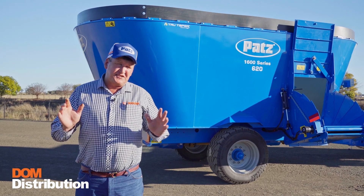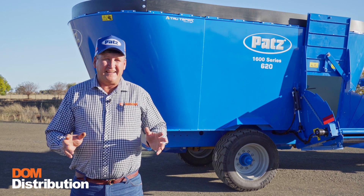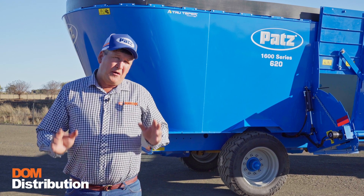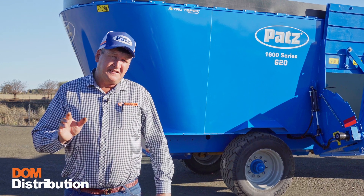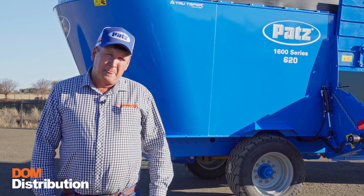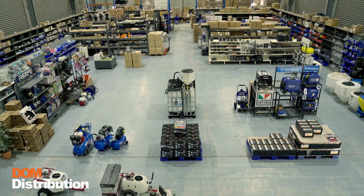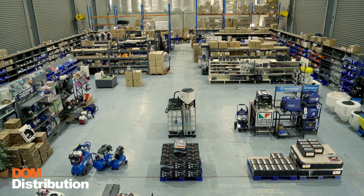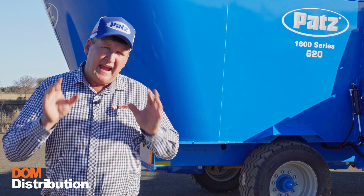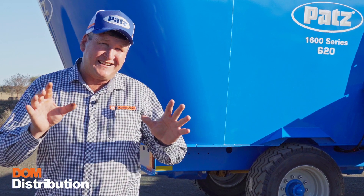Pats TMR mixers are second to none. Pats have been in business since 1948 — that tells me they're doing something right. Dom Distribution is the Australian distributor for Pats and a lot of other great products. Dom Distribution gives you the peace of mind for parts and service; we stand behind you 100% now and into the future. Come and see us for a great deal on your new Pats.